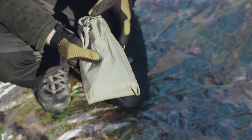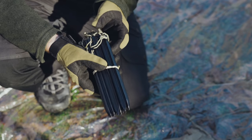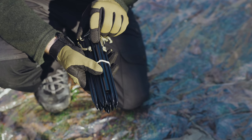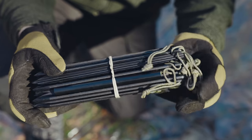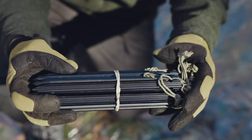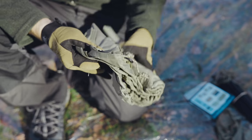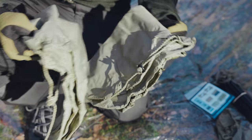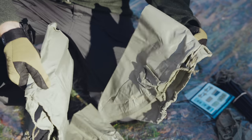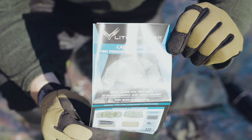The first bag includes the tent stakes and also a repair sleeve for your tent poles. There are 16 tent stakes included with this tent. You also receive some snow anchors, also known as parachute stakes — four of those. Additionally you receive an instruction manual.